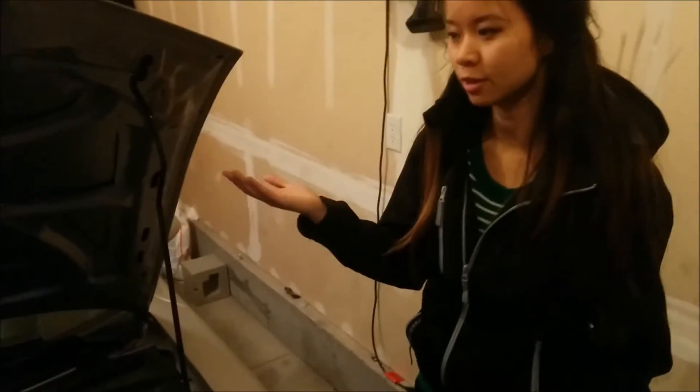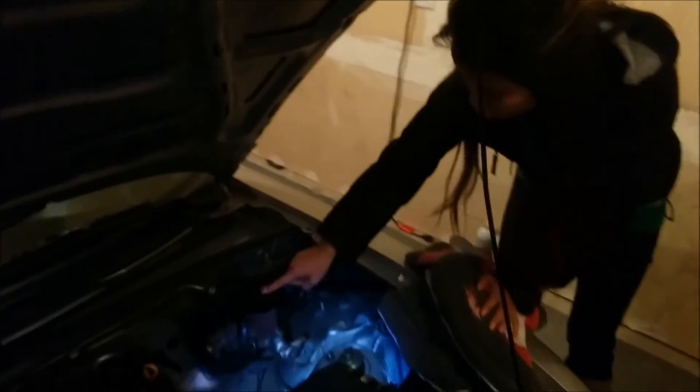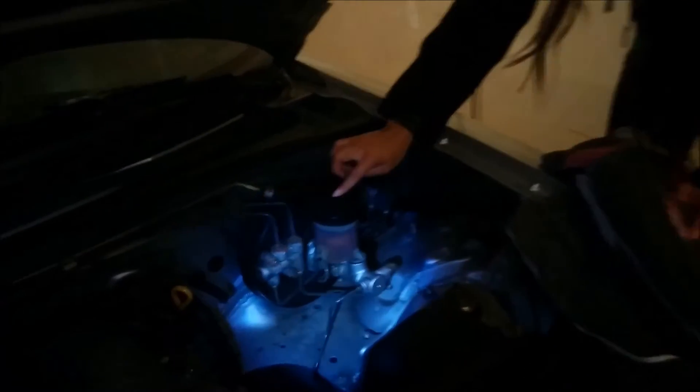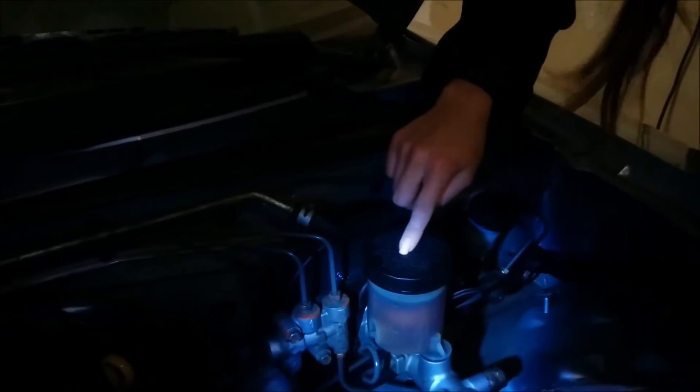Number one, obviously open the hood and then you need to locate where the brake fluid is — in our situation it's just right over here. What's really nice is most reservoirs will tell you on top what brake fluid to get, and on here it says use only DOT 3 fluid. So because of that we bought our DOT 3 fluid.